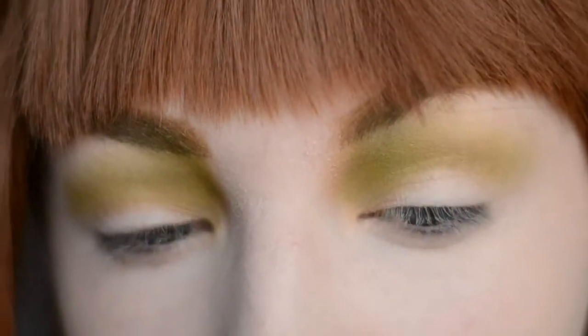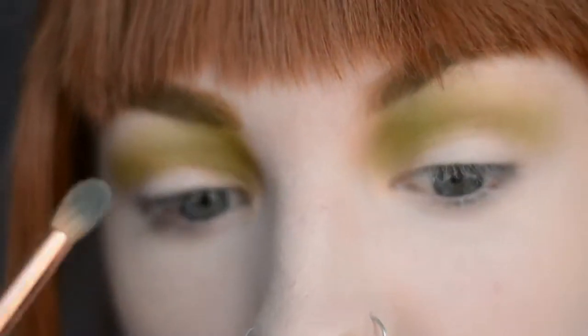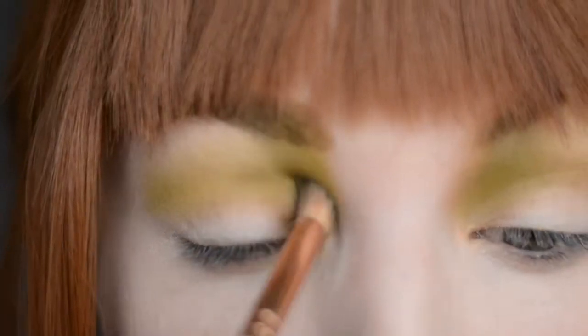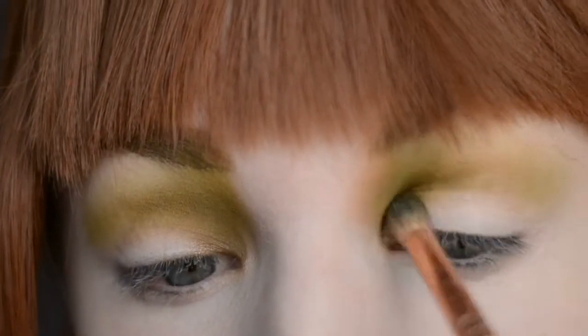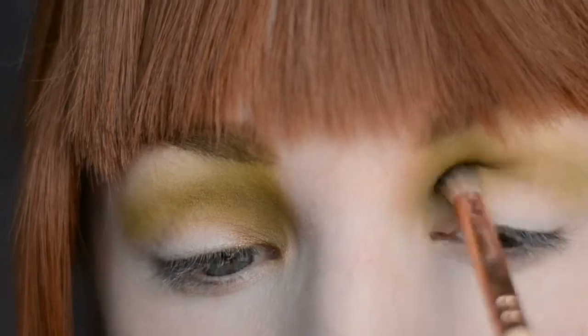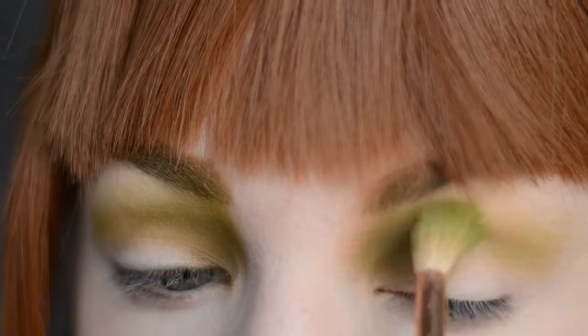Next, I'm going to take an even smaller brush and the darkest of the green shades and pop it right on the inner crease. Then just blending it all out with the lightest green shade.